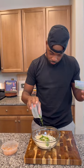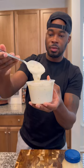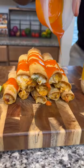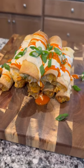Let's make some ranch using some buttermilk, some sour cream, some of that mayo, some fresh dill, chives and parsley, some of that Cajun seasoning, and blue cheese. Give that a good mix. We're going to top these taquitos with some buffalo sauce and some of that homemade ranch with some green onions.